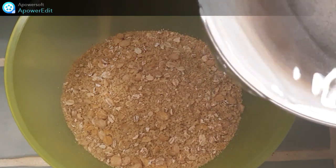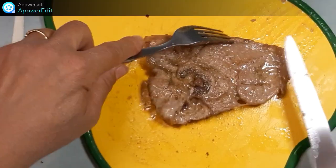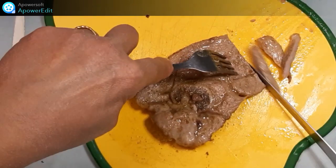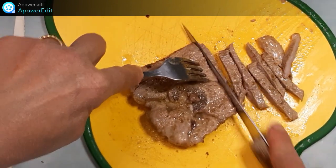Je verse mon eau bouillante sur mes céréales et je laisse gonfler 10 minutes. Je détaille mon agneau en lamelles que je viens ajouter à mes céréales qui, au bout de 10 minutes, ont bien gonflé.